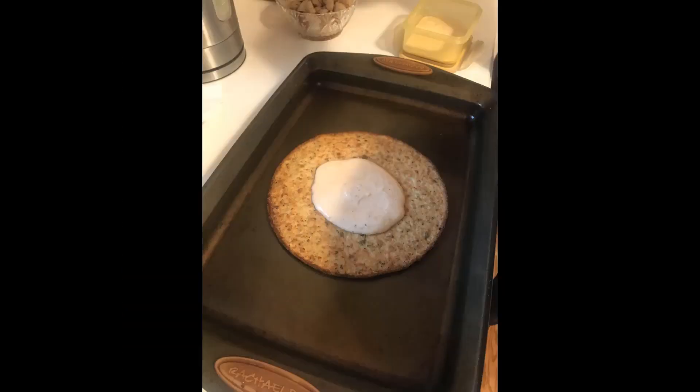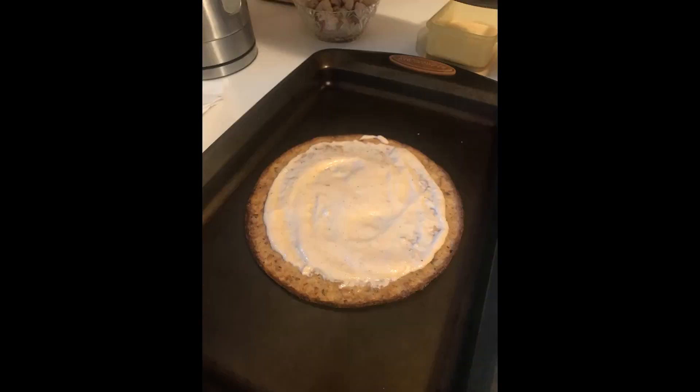Take a cookie sheet, put one of the crusts on there, and use a spoon to put some of the Alfredo sauce on there. Make sure you have enough for the second pizza as well. Spread it around so that you get close to the edges, but not too close — once you put it in the oven it can spill over. Also make sure you put the rest of the Alfredo sauce into a storage container so you can have it the next day.